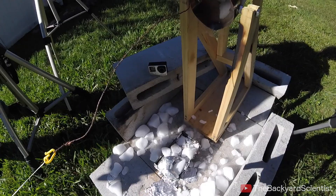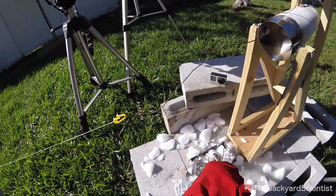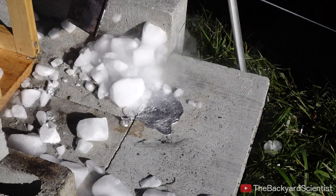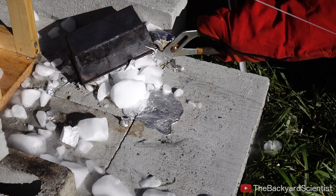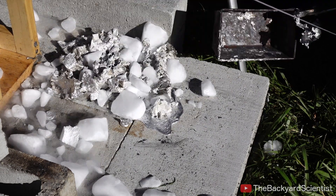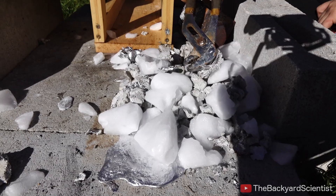Oh my God, look — it's bubbling! It made a bunch of bubbles. It's just a bubble. It's still molten underneath. That's aluminum stew right there.